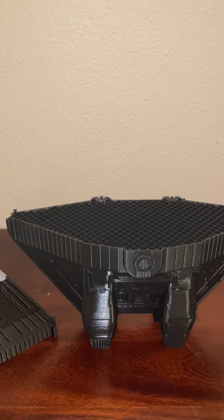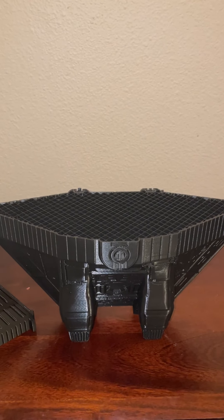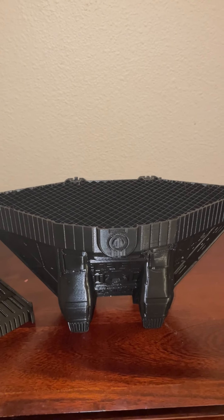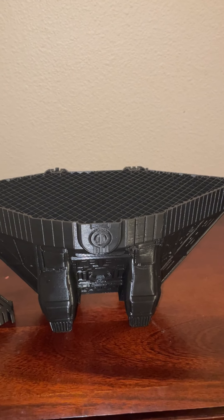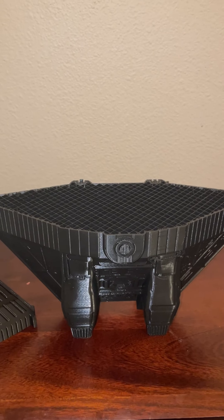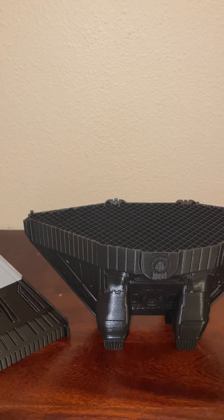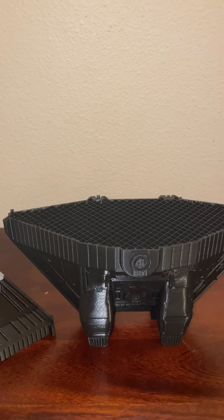You can see the difference in the print where your supports are. Tree supports break away really well but also support really well. I'm a tree support guy — you do what you want, but that's what I use. The infill I use is zigzag. There are all different kinds of infills, but I like this one. If there's a lot of detail and I'm not in a hurry, I'll reduce the printing speed a bit.